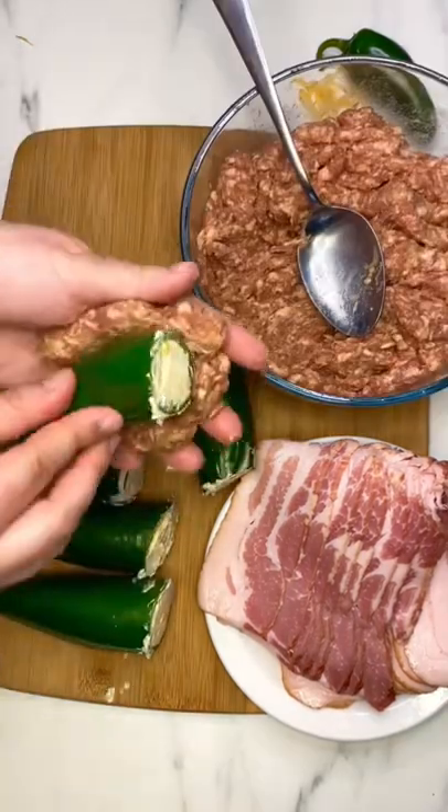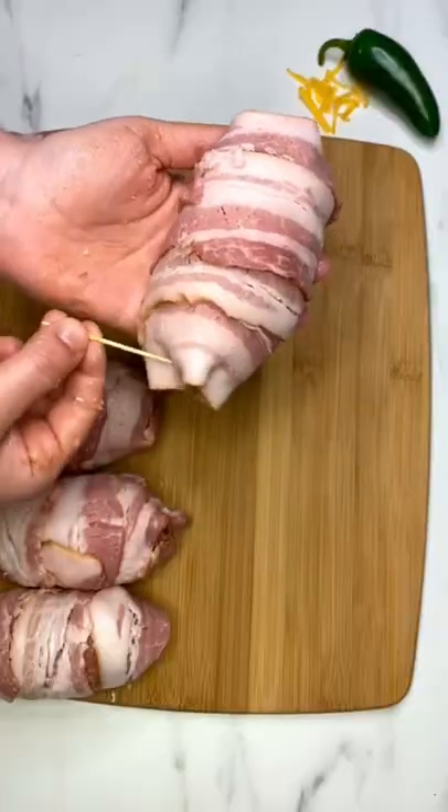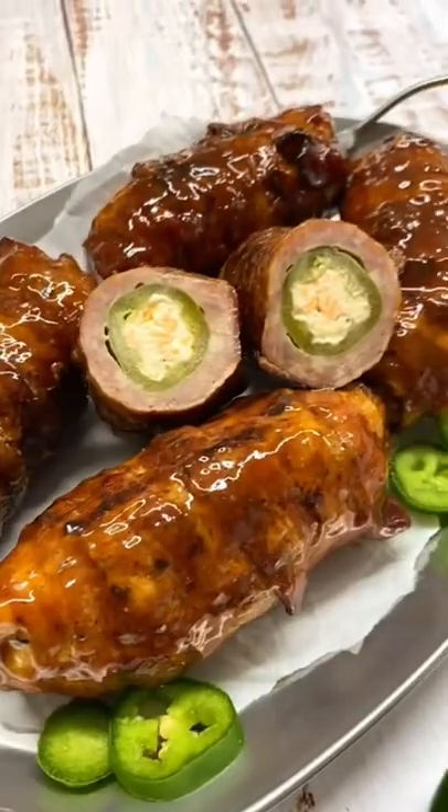Stuff with the cheese mix, then use your favorite pork sausage to wrap around the jalapeno, and wrap in bacon. Use toothpicks to secure the ends. Grill until cooked through, brush with barbecue sauce, serve, and enjoy.